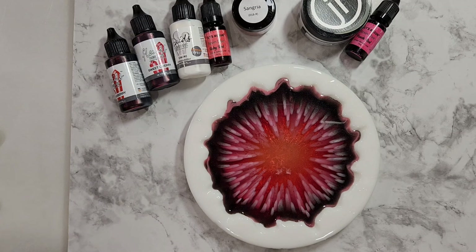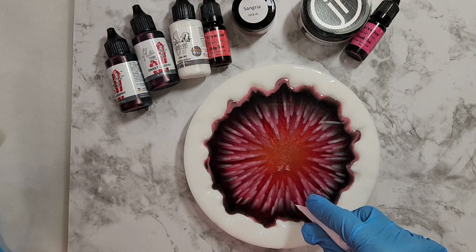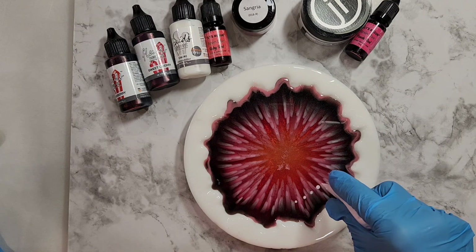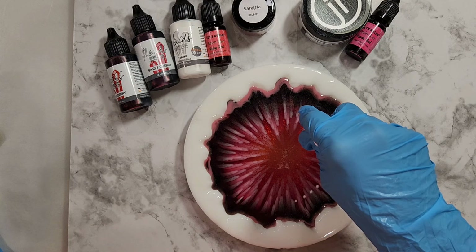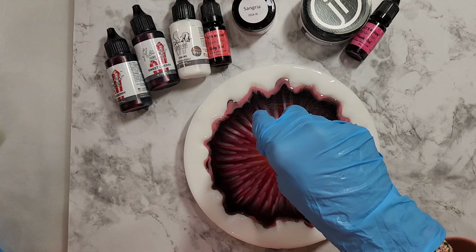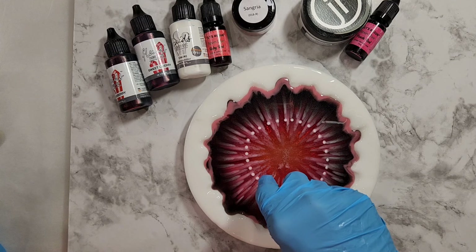I'll look at my notes and then start sort of halfway between here and here. This time I'm really making a conscientious effort of making my dots smaller than what I usually do. And I'm going to be doing this all the way into the center this time.